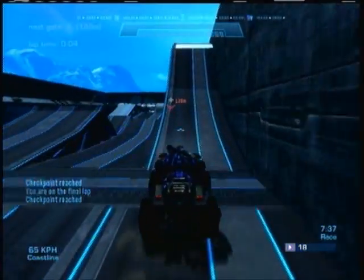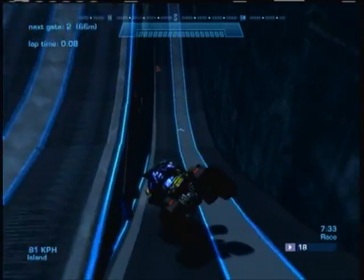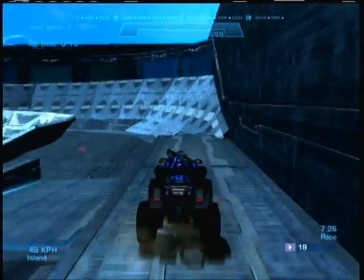This last turn I like it, but sometimes you roll off the top and don't get enough speed coming up the little ramp, which can be an issue.